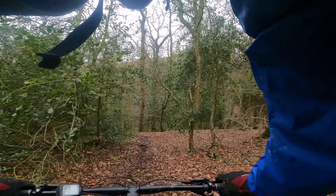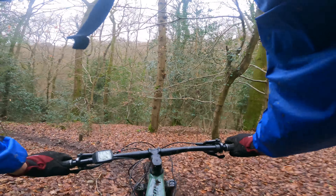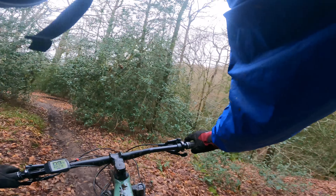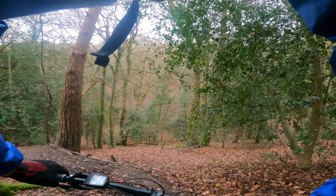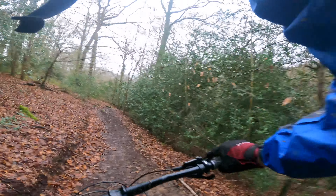The trails are actually so sketchy. Whoa - slidey, slidey.